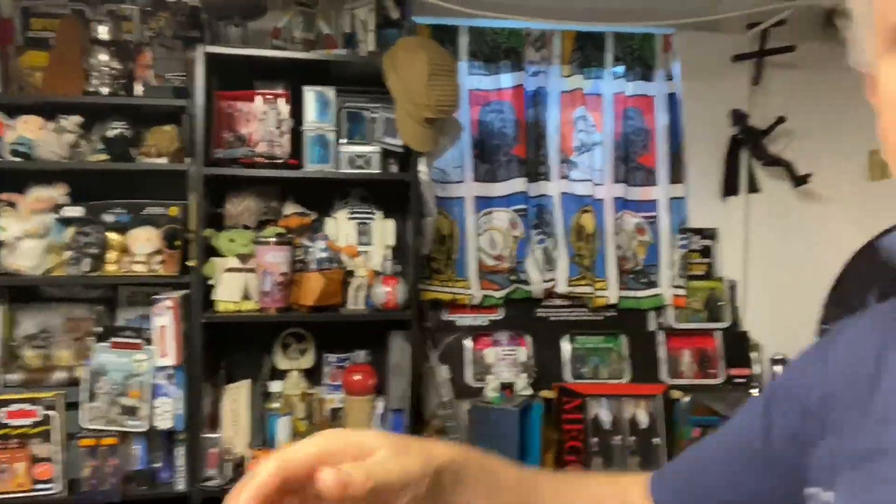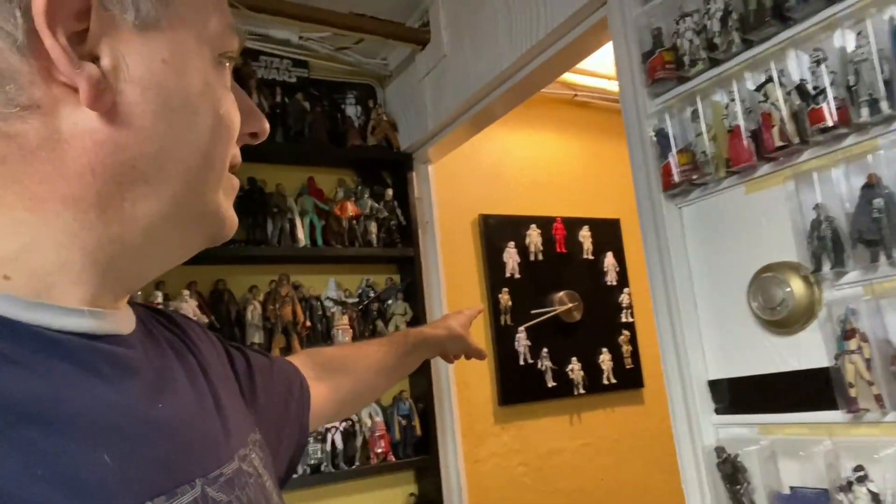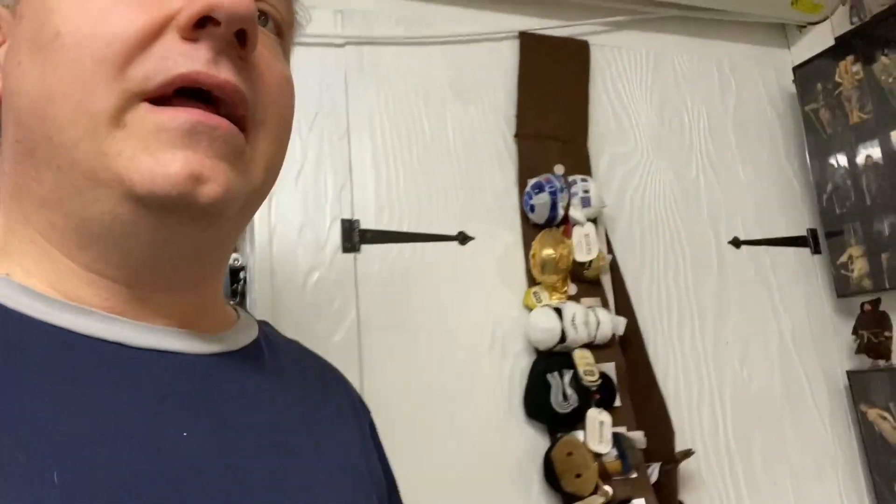The Black Series. Battle packs. I have a whole section here devoted to Galaxy's Edge merchandise. A little Lego Yoda stuck in there. And there's even another room in here. I actually started really taking the idea of selling off the collection bit by bit much more seriously.